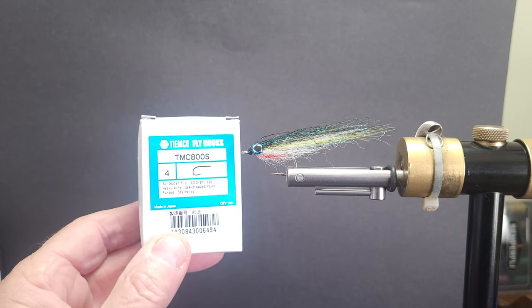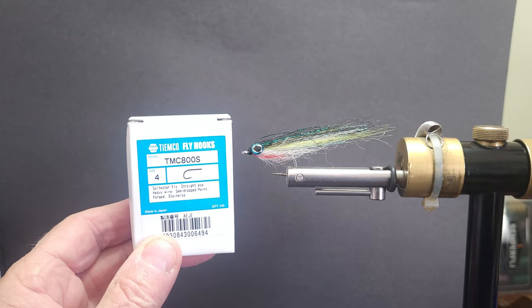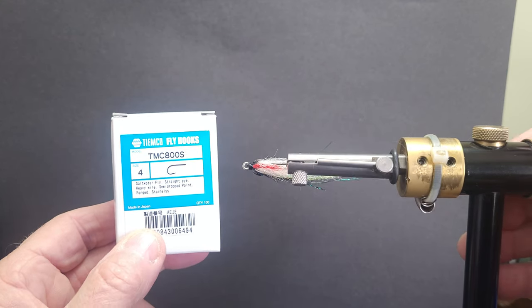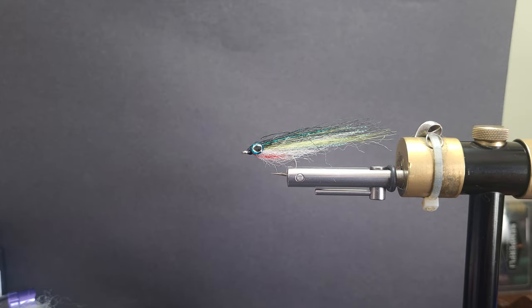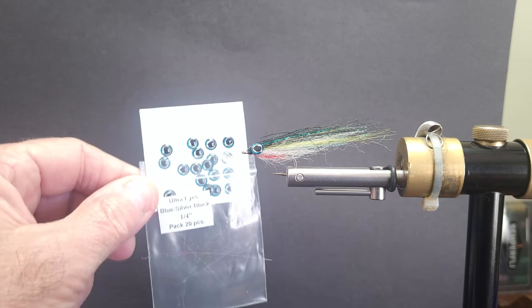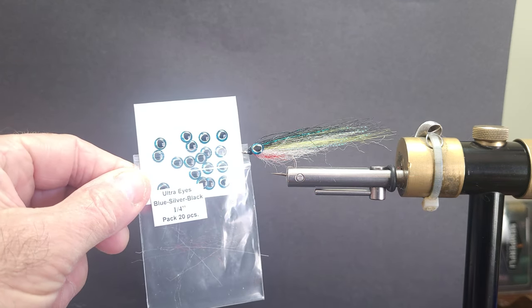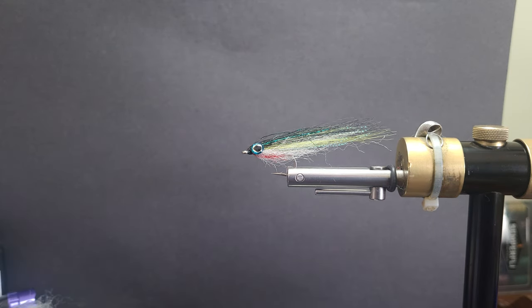It's going to be a Tiemco 800S saltwater hook, size 4. You can fish that in the salt or fresh water, whatever you like. It's got a nice large eye for your heavier shock tippets. And I'm going to finish this fly off with some ultra eyes — these are one-quarter inch, blue silver black, to match this pattern. It's a very nice material.